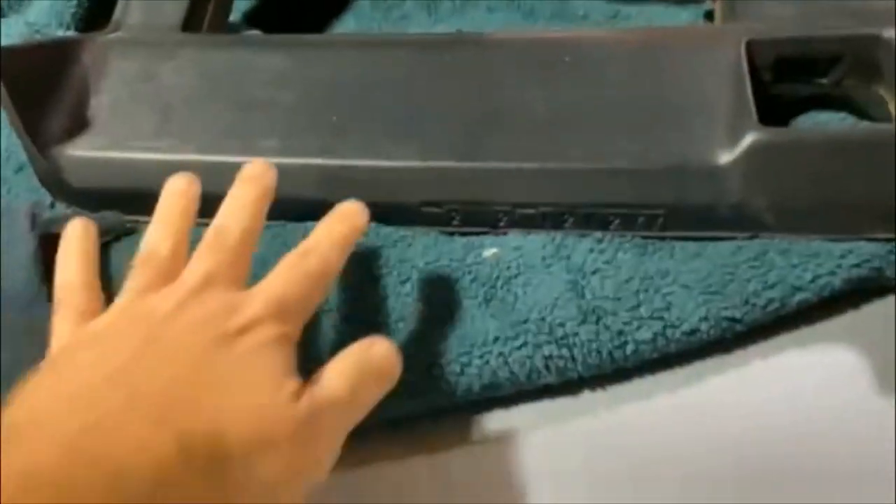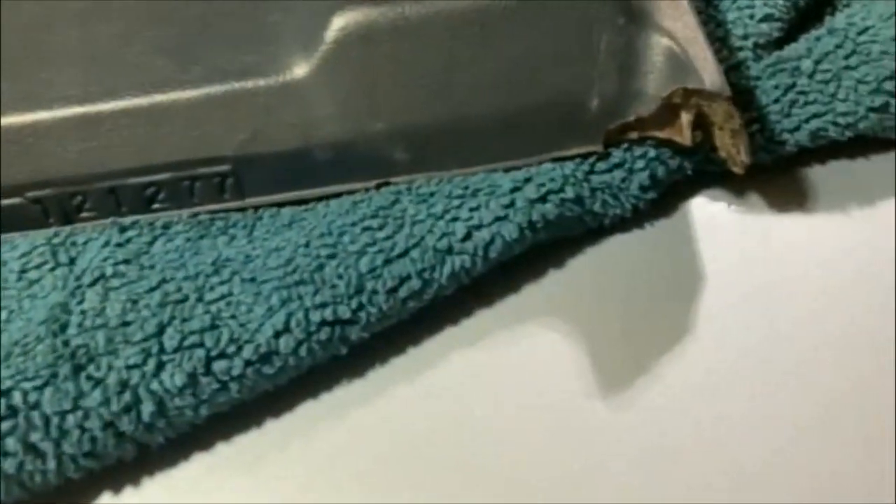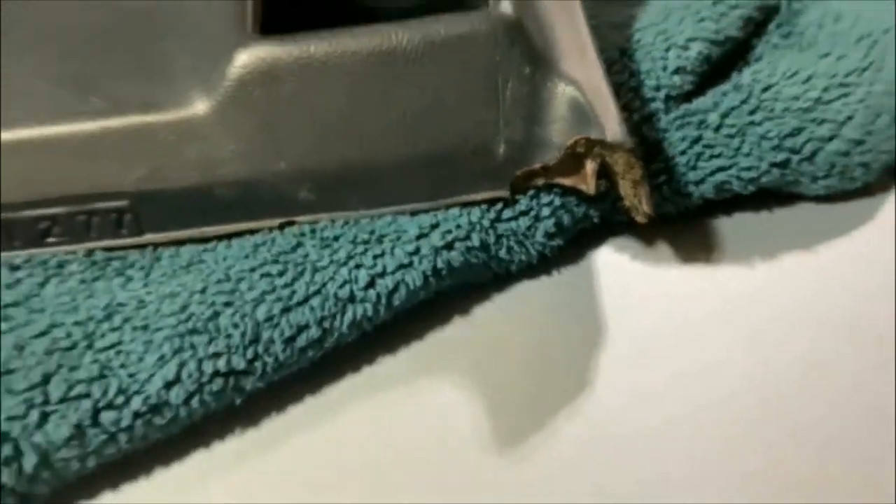I'm going to try to make all this look brand new, and it's even missing a piece and what have you.